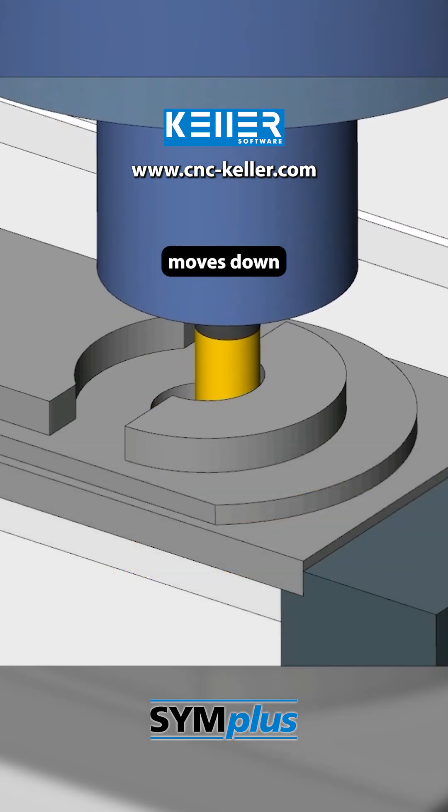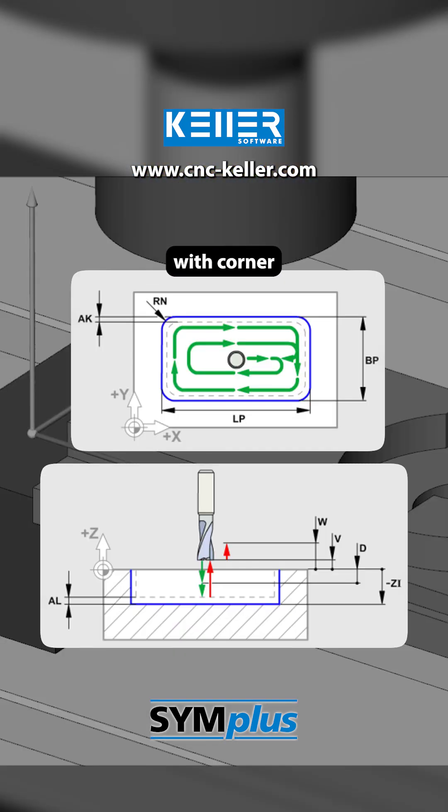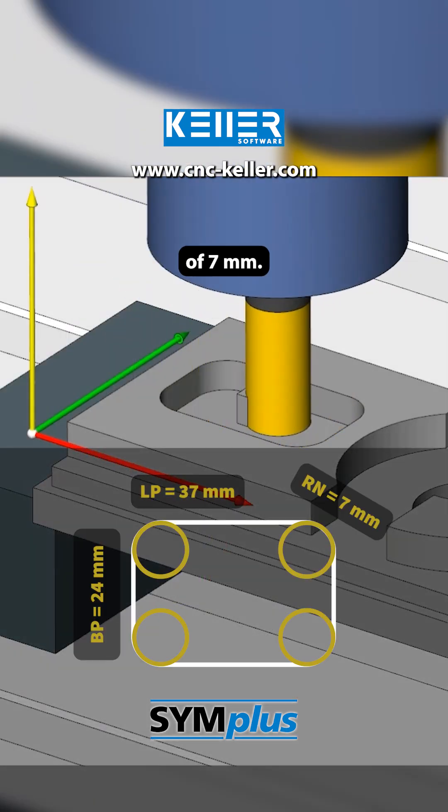The tool automatically moves down in several steps. This is followed by a rectangular pocket with corner radius programmed using G72. It measures 37 by 24 mm and has a corner radius of 7 mm.